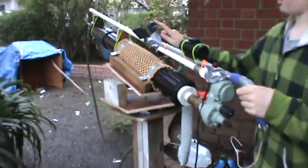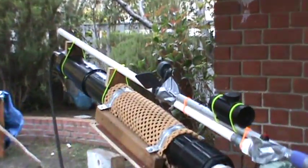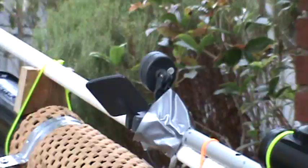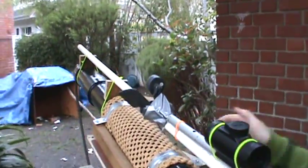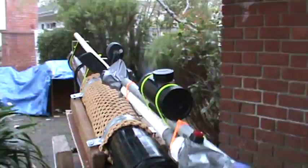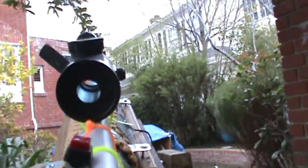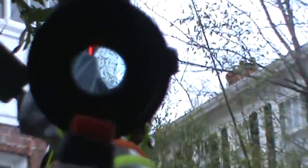Now, this is a camera so that we can see what's going on inside the shop if we want to fire it. We put a sight on with the airsoft gun sight.